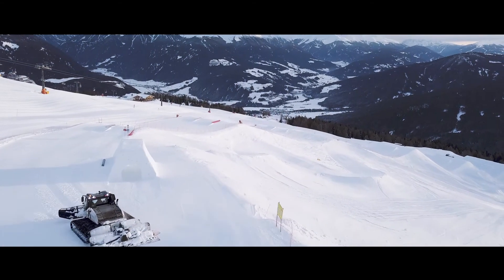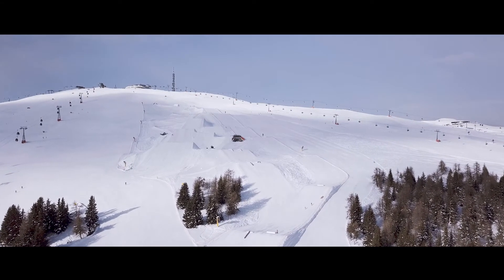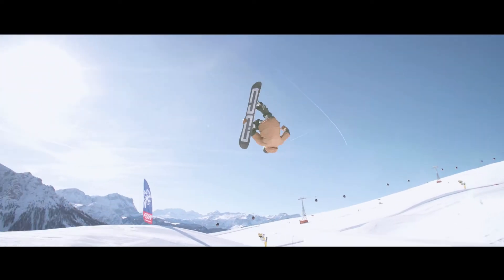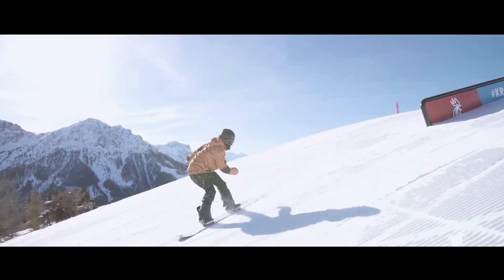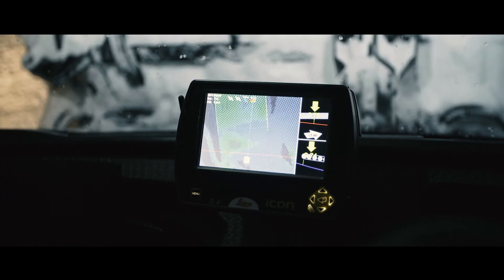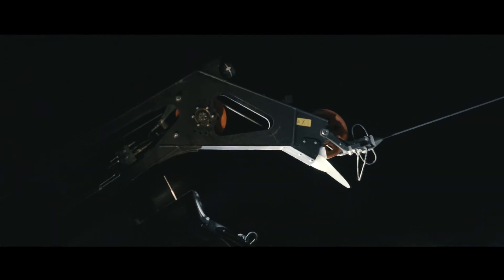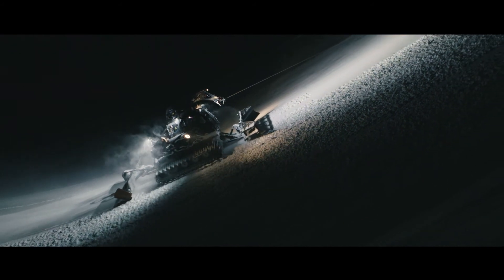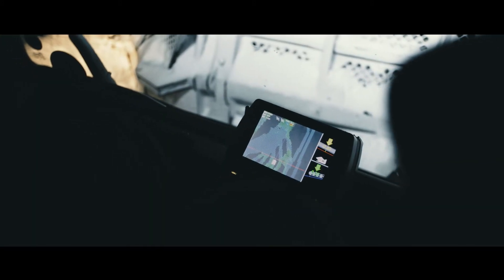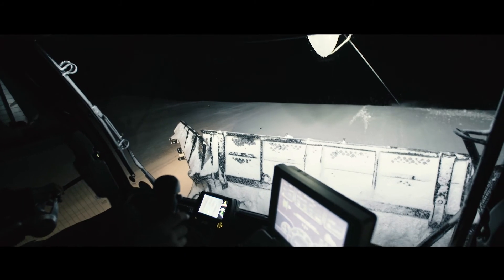After the shaping and carving, the snow park can be open to athletes and visitors. Thanks to Leica Icon Alpine, the operator of the snow groomer has increased control over his work. The snow measurement system offered by Prinoth and Leica Geosystems is the technological revolution in fun park construction and with its wide range of applications offers an efficient workflow and a high degree of quality.